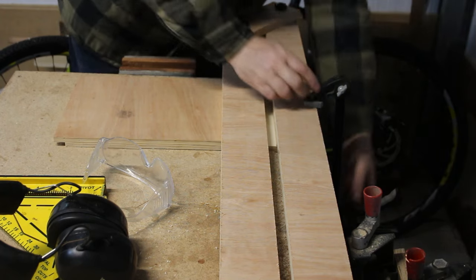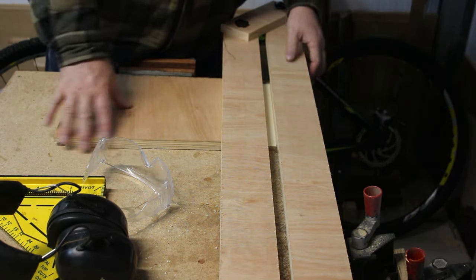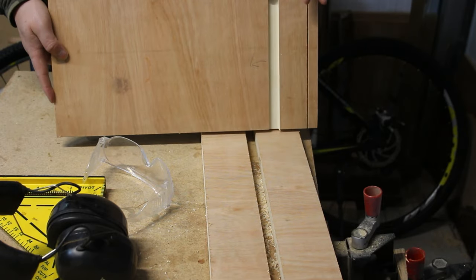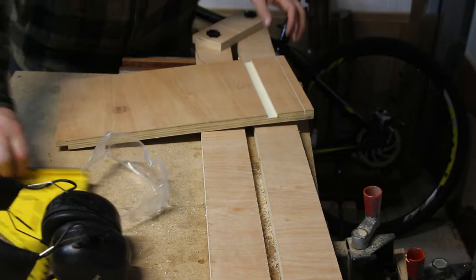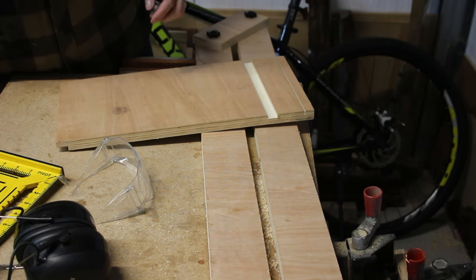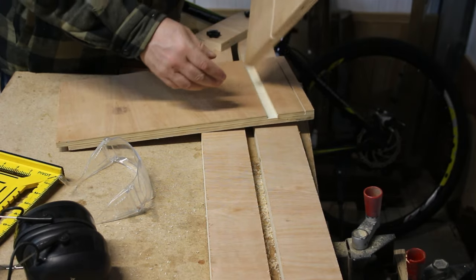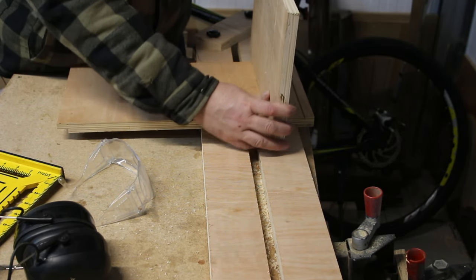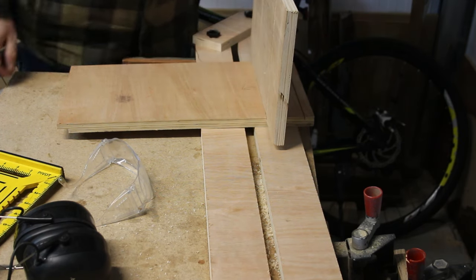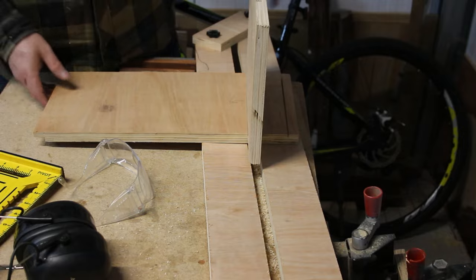Let's keep the video going and see how that went. So there's our cut — nice and clean, super square. We've got our dado piece, and remember this is going to be the shelf. We'll put that in, and that is a super tight dado. Fantastic — works a treat.